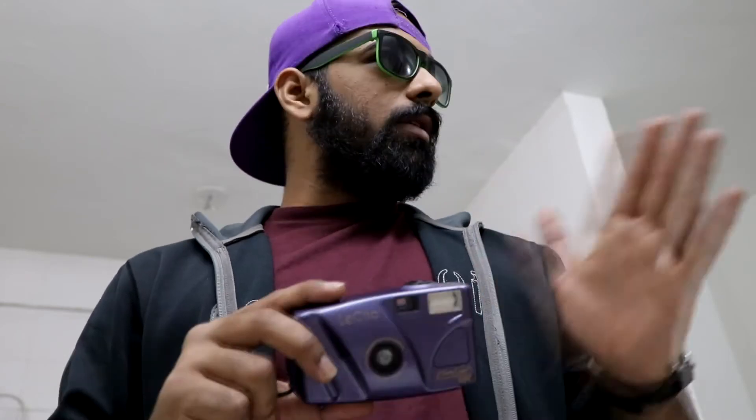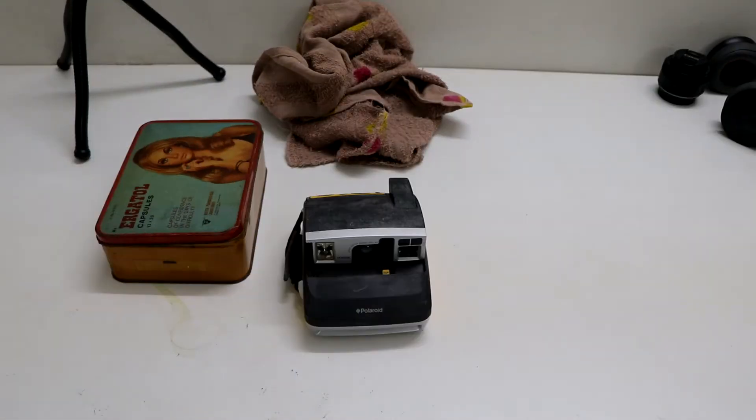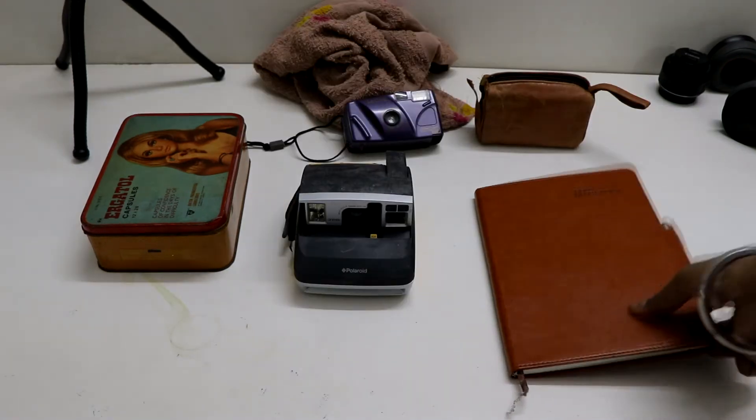The basic thing for product photography is good lighting. Here we have daylight coming from the window. We have six things including this camera, five props for good texture and background blur. We'll be using the 50mm 1.8 for all the photos.